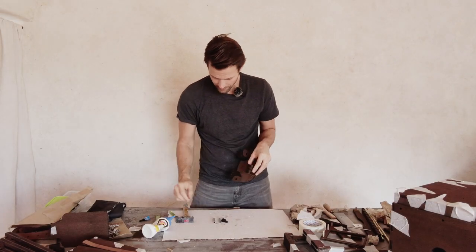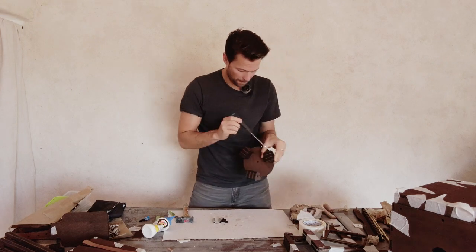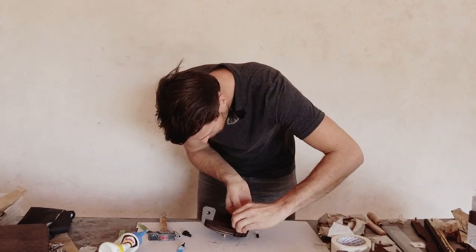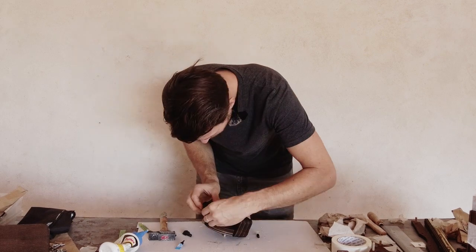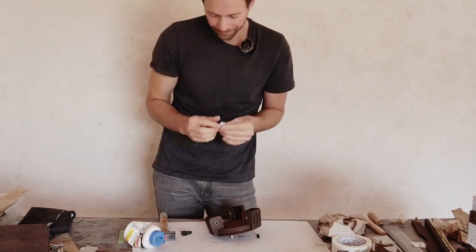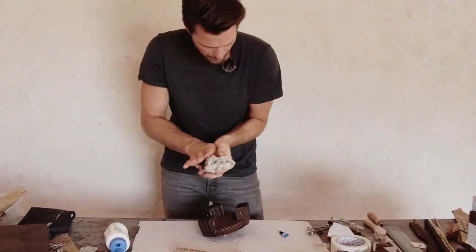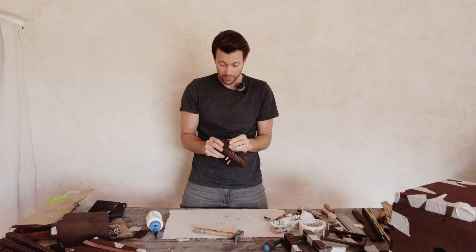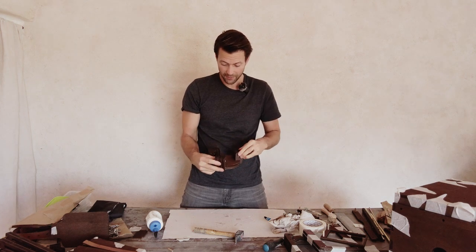I'm going to tape this as well — especially these parts — just to make sure they really are tightly together.